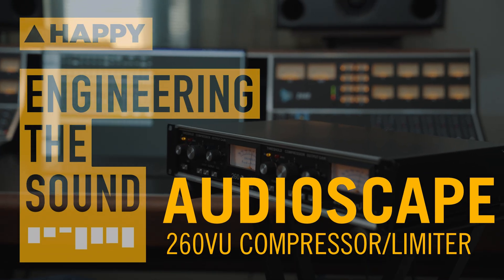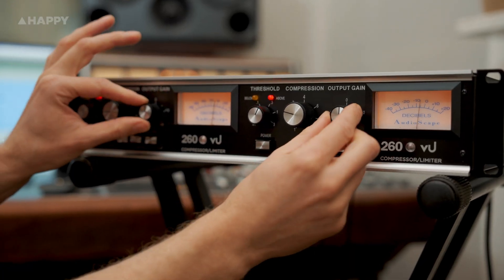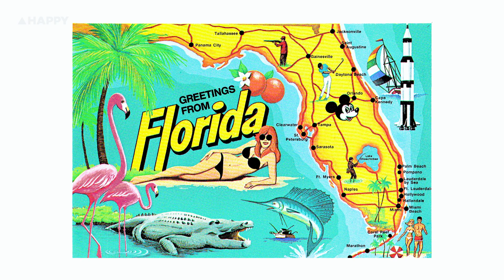Hey, it's Owen from Happy, and today we're going to take a look at an exciting new old box from Audioscape, the 260VU. Audioscape are a very cool audio company out of Port Orange, Florida, USA.